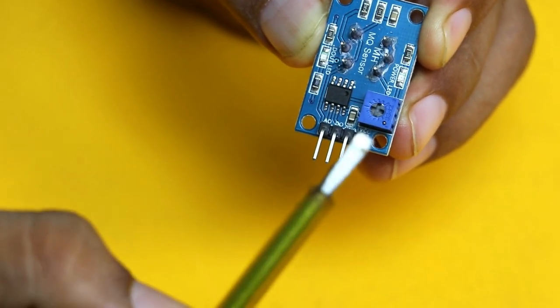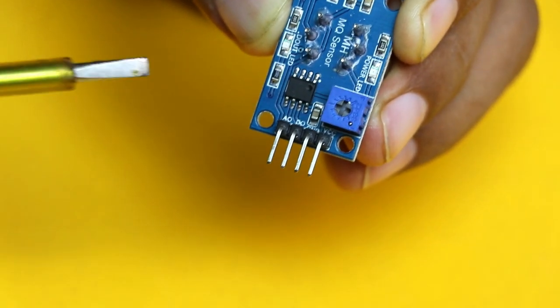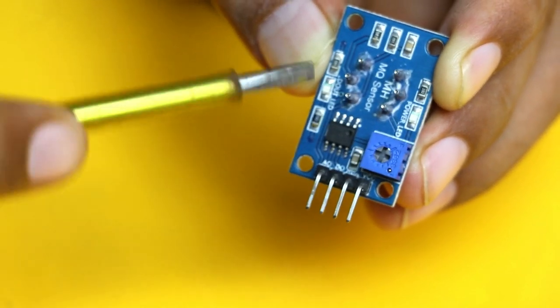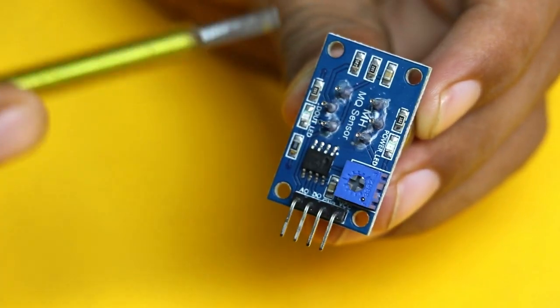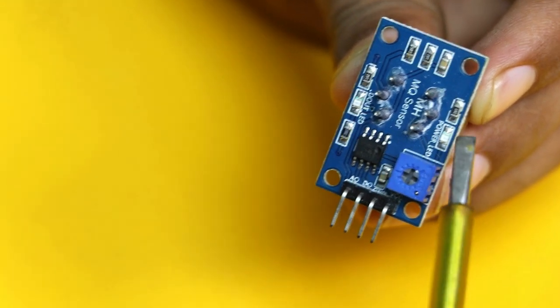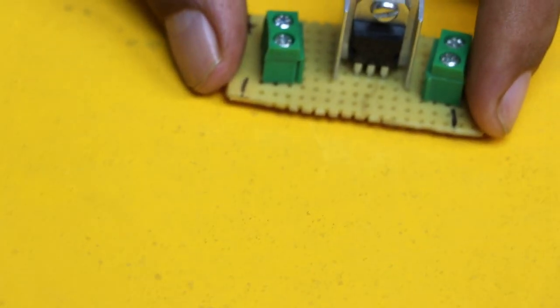Smoke will only be there if there is a fire, that's why we are using this sensor. It has four pins: VCC, ground, analog output, and digital output. There is a blue potentiometer through which you can set the sensitivity of the sensor. There is also a comparator IC which is LM358, and two LEDs — one for digital output and one as a power LED.